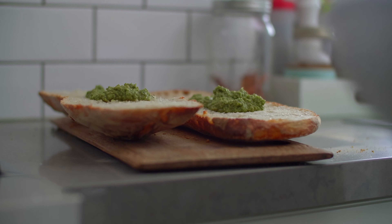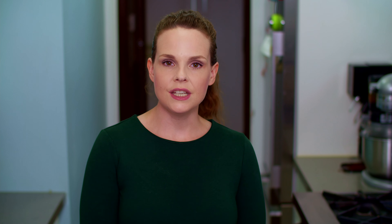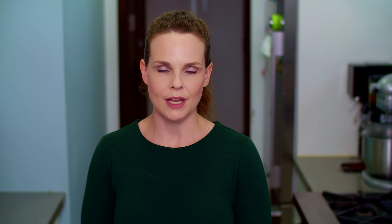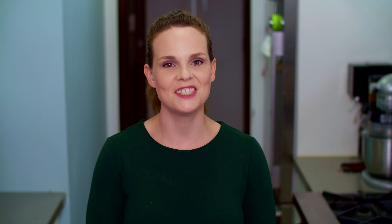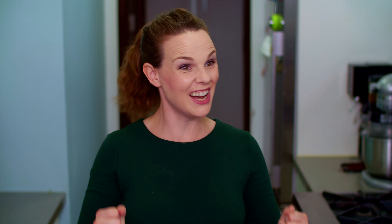Line a larger baking sheet with parchment paper and set it aside as well. Slice a loaf of good quality bread in half — I used ciabatta for this, but you can use any type of bread you fancy. Something good and crusty is preferable though. Top each half with two heaping tablespoons of the pesto.